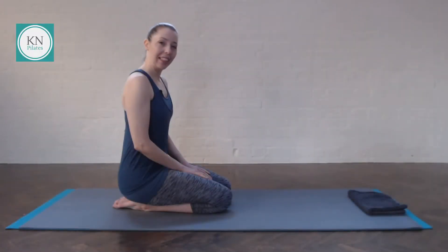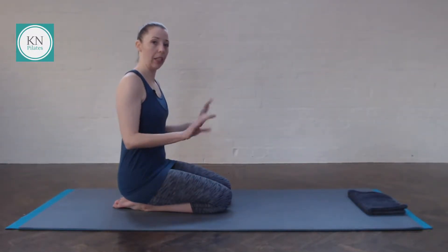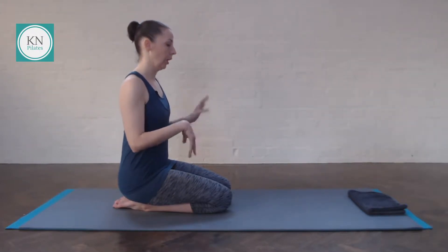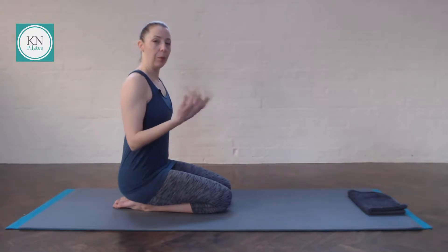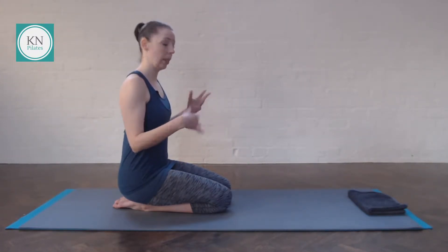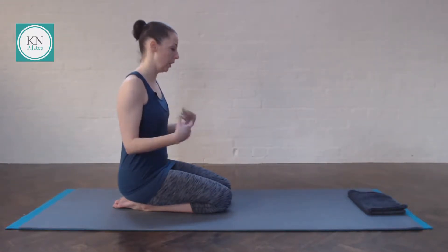Today we start in all fours, so if it feels better, give the wrist a bit of a twirl just to prepare them. If at any point it gets a bit too much for your wrist, come back out, give the wrist a twirl, have a bit of a stretch and then come back to join us.